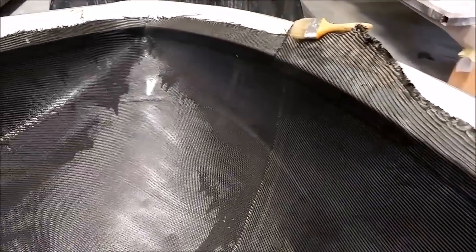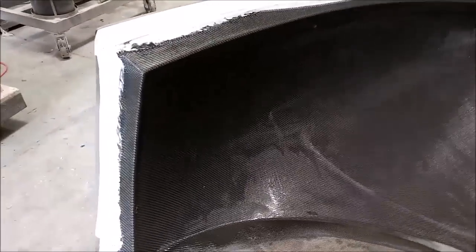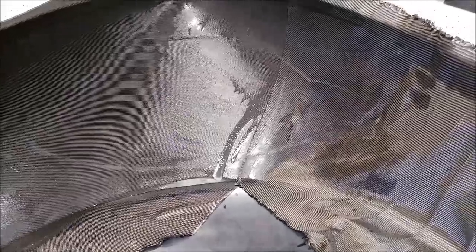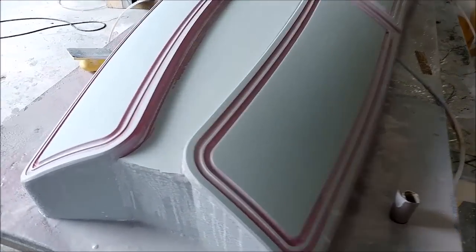Welcome back. When we last left off, Jeff had sprayed the epoxy topcoat in the mold for the nose, and here you can see he's part way through laying up the first layer of structural carbon fiber in there. After that, the core goes in, which you'll see shortly.